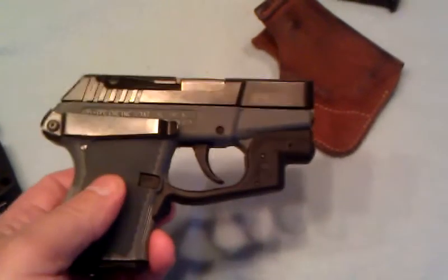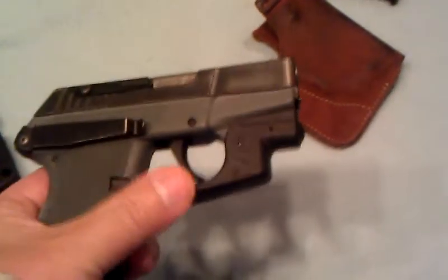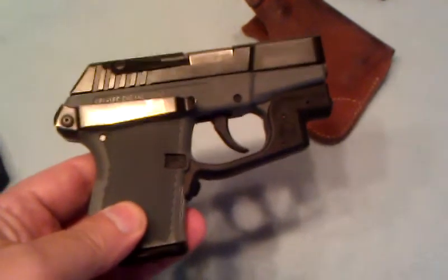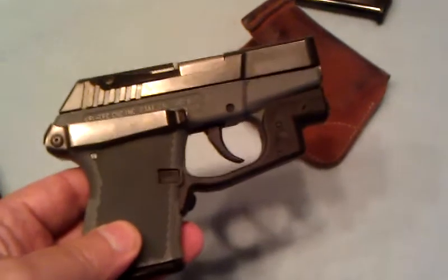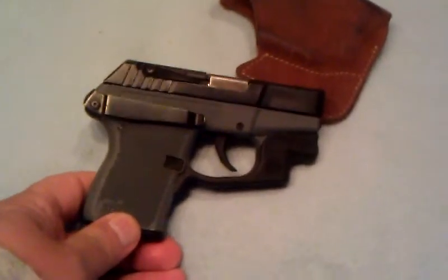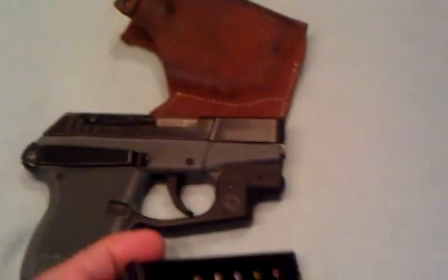The sights on this gun are pretty non-existent in daytime use. This is a point-and-shoot gun. But in the dark, that little laser really helps extend the potency and usability of the weapon and the range. At 25 yards, this is still a pretty potent weapon for me. For some reason I shoot this gun really well — I kind of have small hands, that might be why. I carry one extra clip in my pocket for that gun.